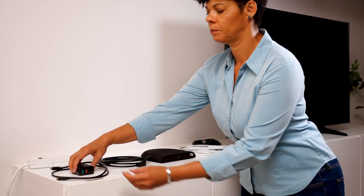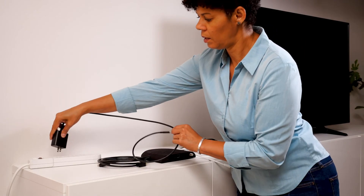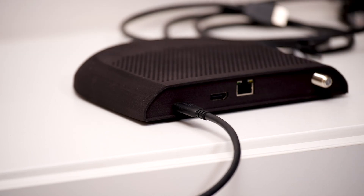The only other thing you have to do is to plug the USB-C cord into the power adapter and the power into the wall. Plug the other end of the USB-C cord into the leftmost port of Scout.